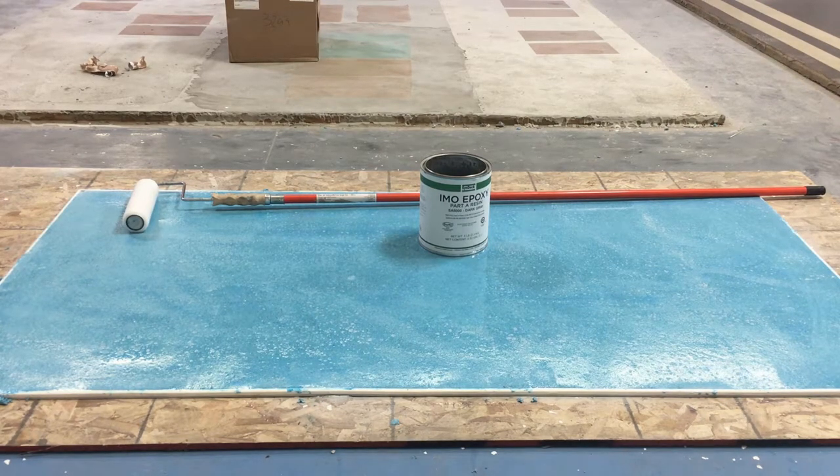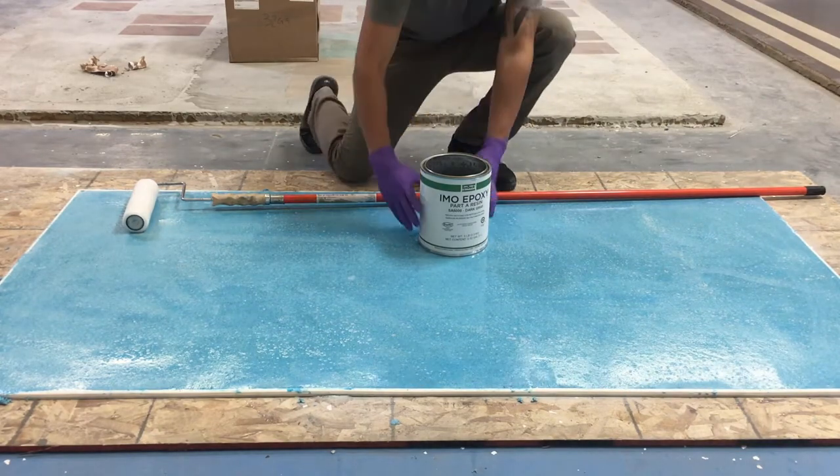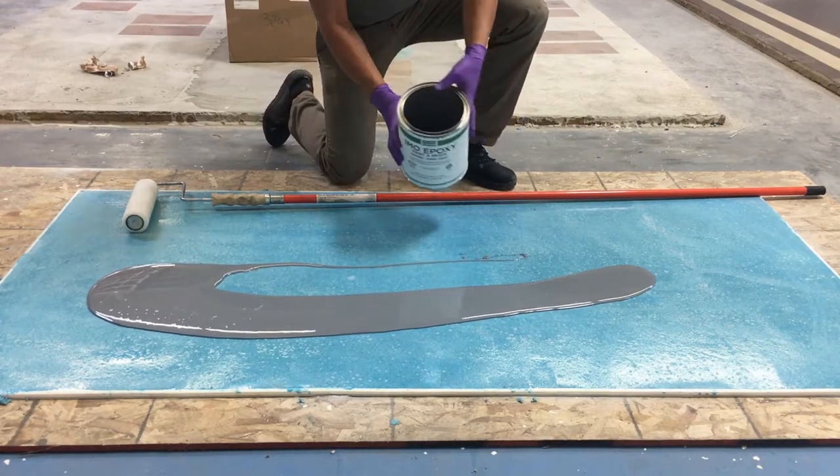No induction time is needed, so you can immediately transfer material into a paint tray or pour a ribbon of the IMO Epoxy directly onto the surface to be coated.